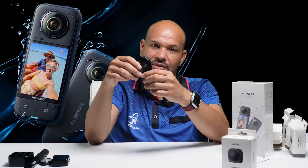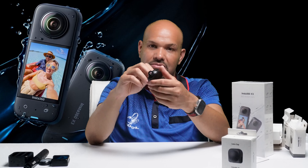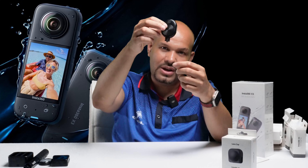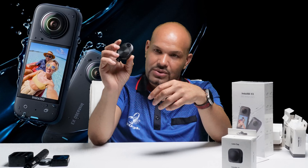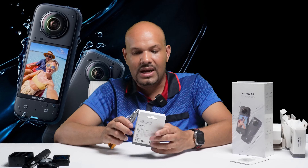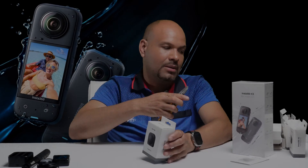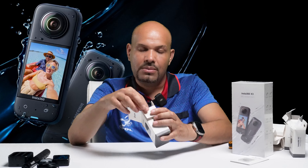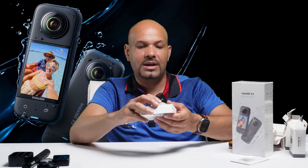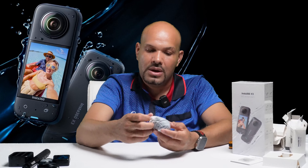El próximo artículo que tenemos es para la batería. Trae el manual de cómo usarla, la garantía y todo lo que tiene que saber de la batería. Vamos a abrir la batería. La batería viene en un estuche muy cómodo, bien protegida. Es una batería adicional de 1800 miliamperios, hecha en Japón. La caja también tiene un espacio para ponerle una tarjeta.